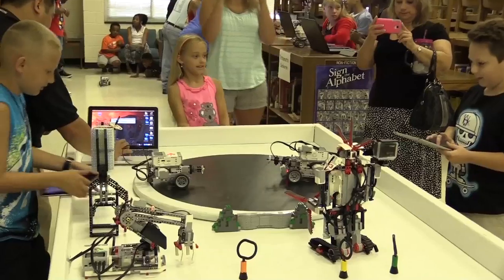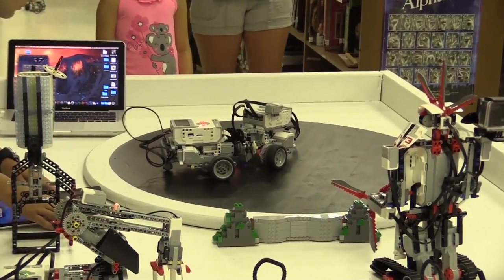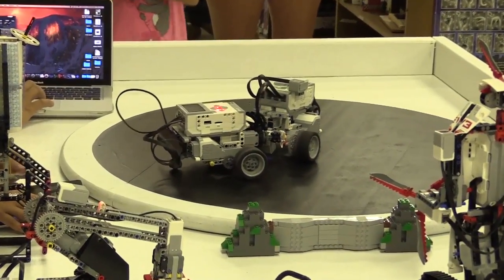We heard it was a lot of fun and they get to learn a lot of stuff here, especially science stuff. She's very scientifically oriented, and he likes it so far.